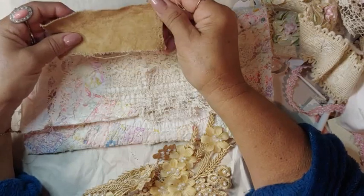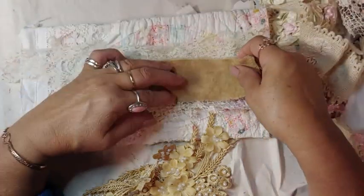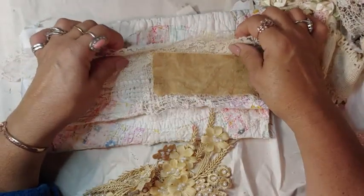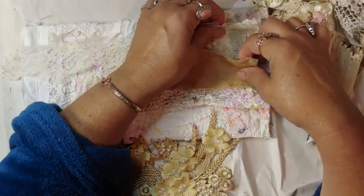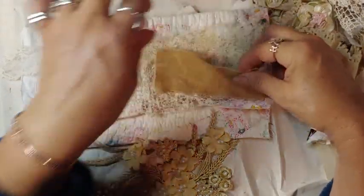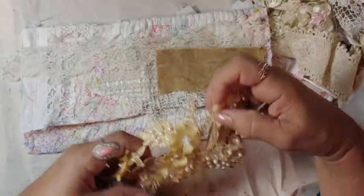And then I'm definitely going to take a piece of like a canvas that's really coffee-dyed. I know some of you guys say, 'Well, you're covering it all up.' Well, you are and you're not, because you're going to see pieces poking through, and that's the whole part of layering. You're going to see pieces poking through and that's what makes it so pretty.